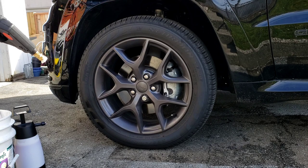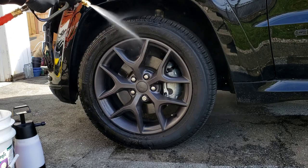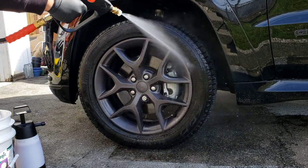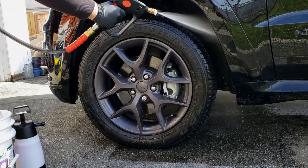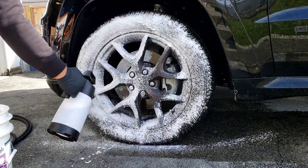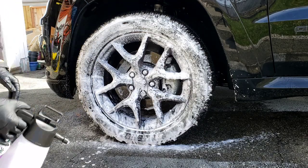In this video I will be showing you my favorite brushes that I've been using for many years to detail wheels. Everything used in this video will be listed and linked in the description below. If you like car detailing videos be sure to subscribe and hit the bell to turn on notifications. Now I know what you might be thinking — this isn't a very dirty wheel, but this is just a maintenance cleaning today, and I thought it would be a good chance to show you guys the brushes I use and why I use them.